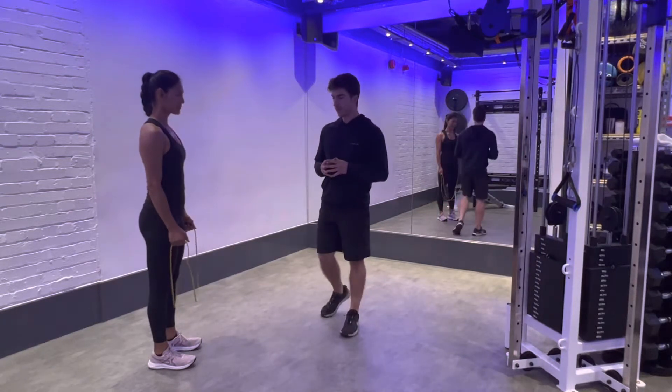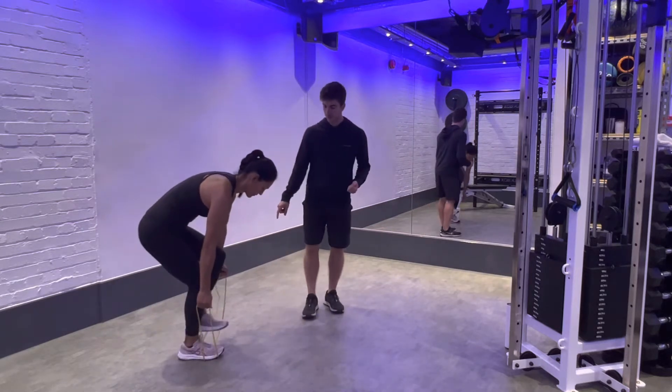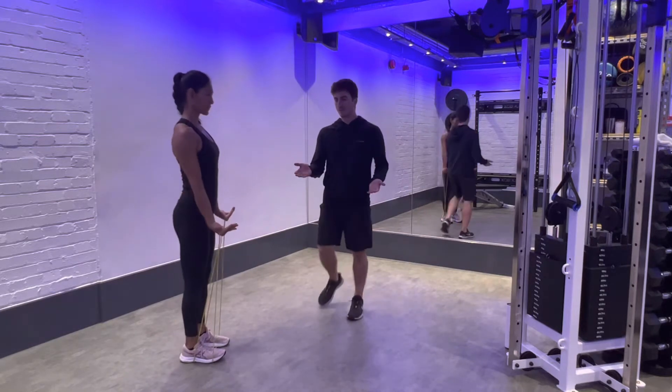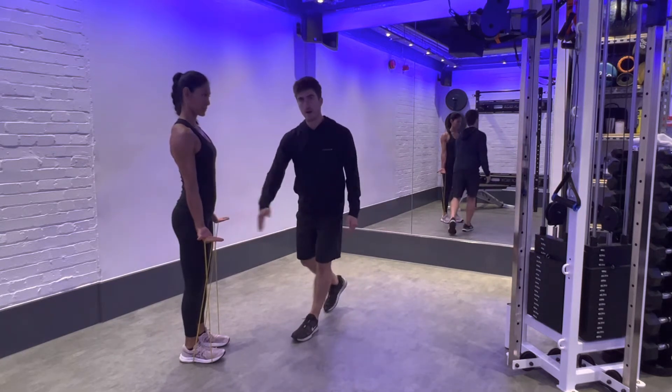Here we have our banded bicep curl. You're going to grab the band through the loops and then stand on both strands of the band with your feet just inside hip width apart. We want to have our palms open for this one, so they can be facing forwards with the band just sitting across the middle of your palm.